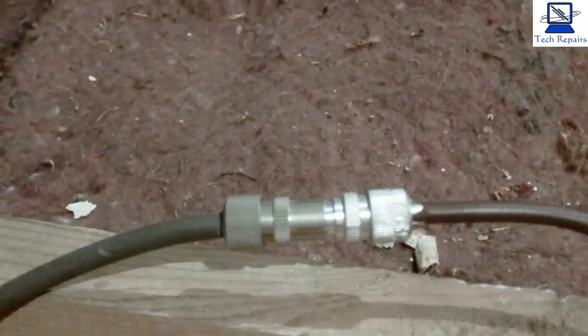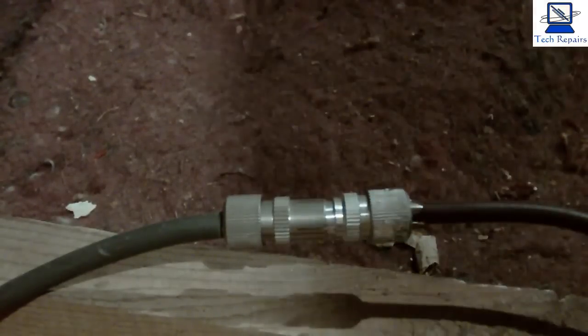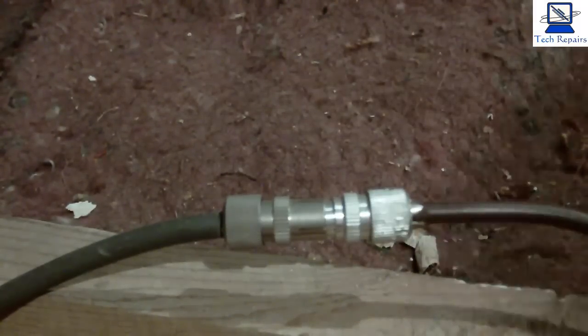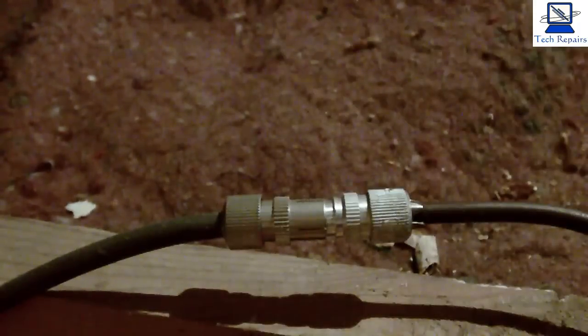Hello all. I'm going to be showing you how to add a splitter to get TV in another room. We've already run all the cables and the first thing we're going to do is install this splitter box. This is a DC splitter and we're going to be using these F screw-on plugs.